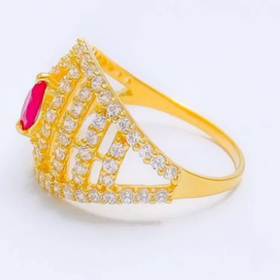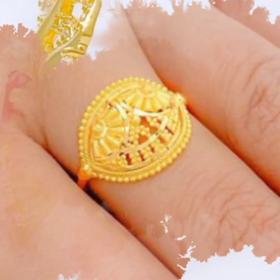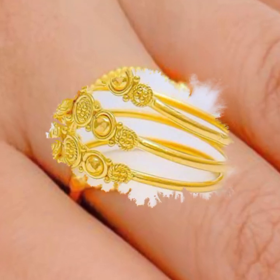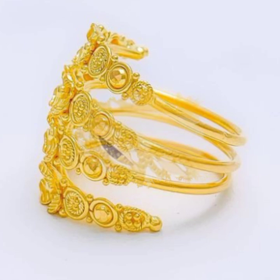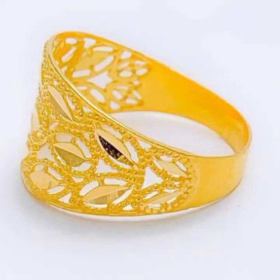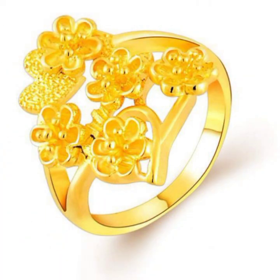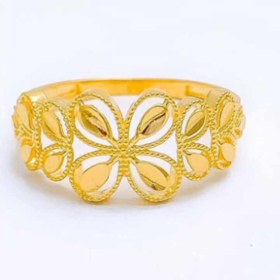You can order a lot of designs online. You can make a ring design and make a ring with matching rings. This is a very decent design.